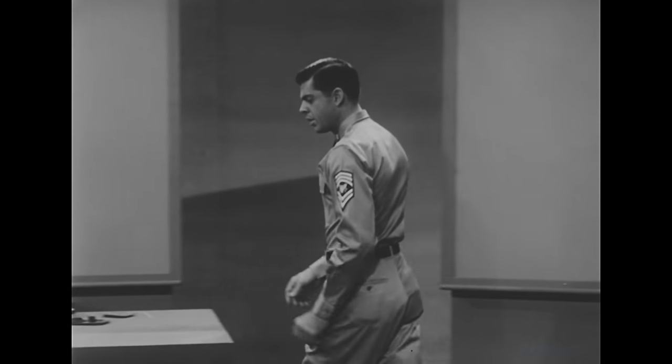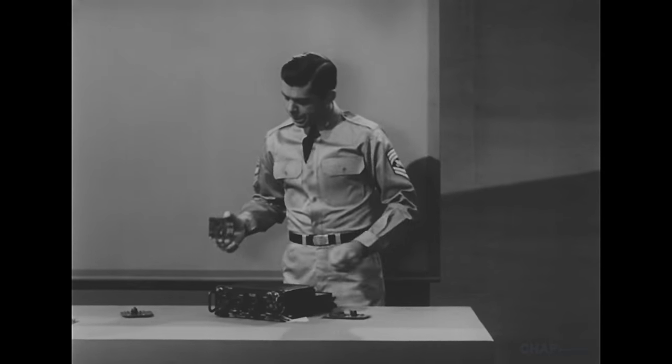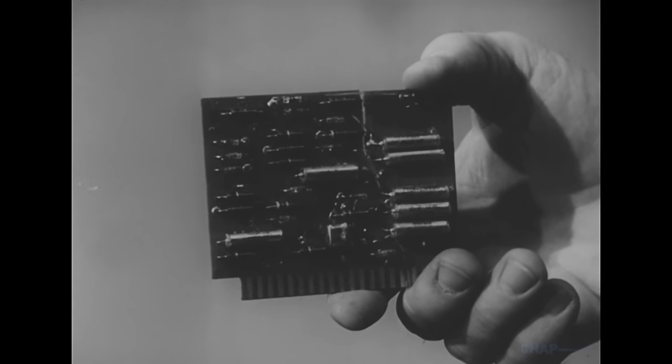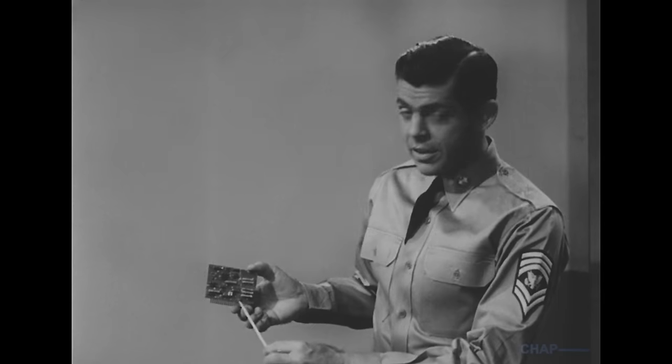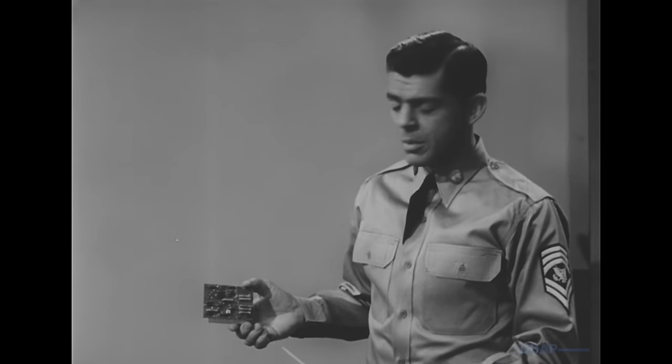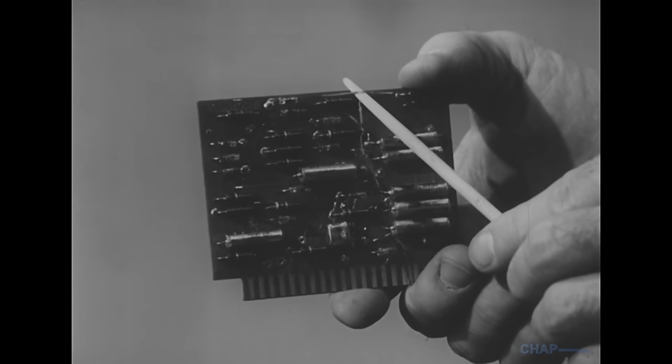The inspection of a module should include the following items. Look particularly at the printed circuit boards. The board itself may be cracked — this is a frequent source of trouble — or a portion of the printed conductor may lift away from the board and become delaminated.